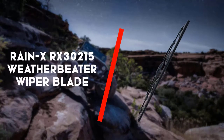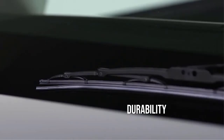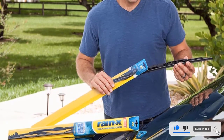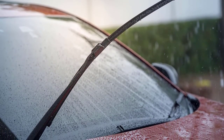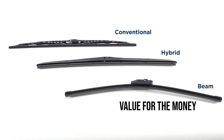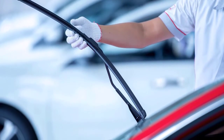Next here is the Rain-X RX30215 Weather Beater Wiper Blade, certainly a product delivering prominent service to its user. As the name suggests, it is a weatherproof wiper blade that has been in the market for the past 15 years. It has been a product trusted by users over the years for its amazing features including durability, quality, and value for the money. This is one of the most highly durable wiper blades in the market because of its construction material.